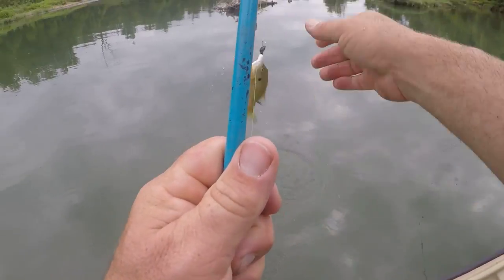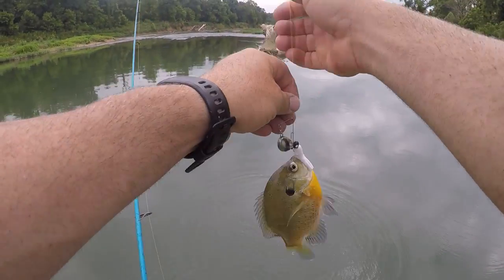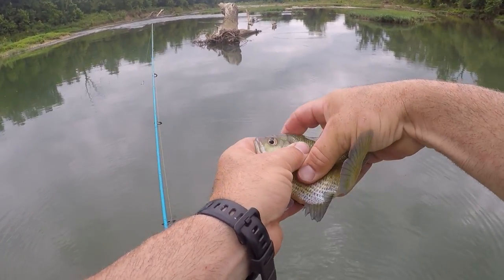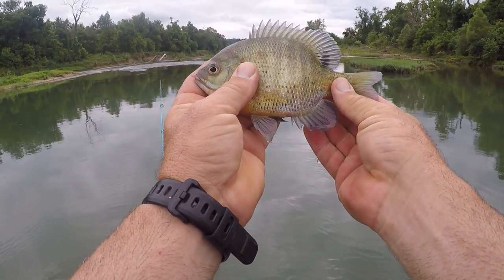He's a polar - big old bluegill! Pretty one too. Looks like it's in there. Man, that thing looks cool.